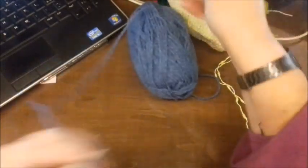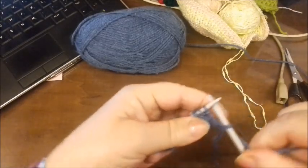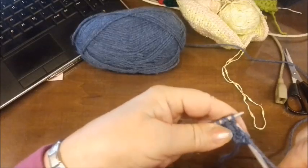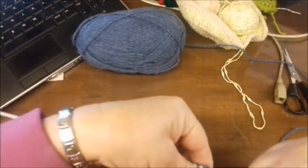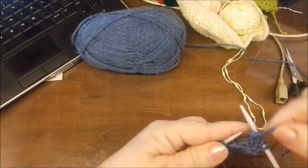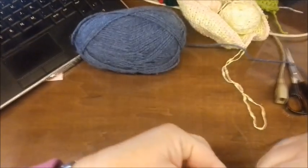Adesso che facciamo? Facciamo così: il primo è il vivagno e lo passiamo. Queste le lavoriamo al rovescio, quindi una, due al rovescio. E la terza e la maglia passata le lavoreremo insieme. Ed ecco che così torneranno le maglie 21. Uno e due, queste due insieme.